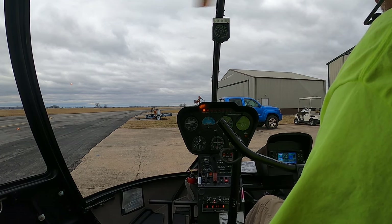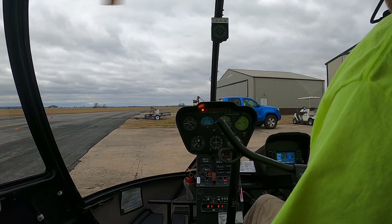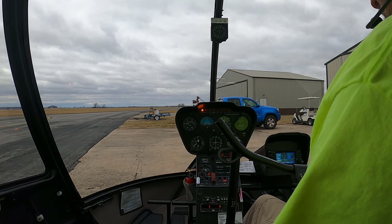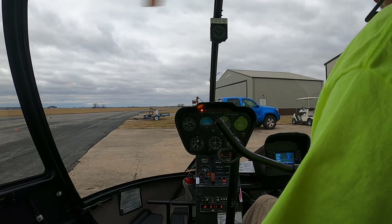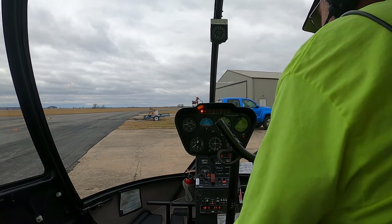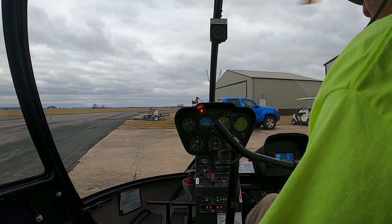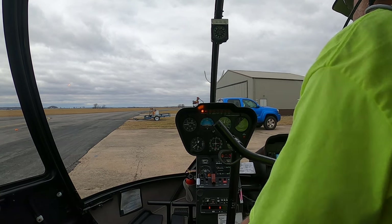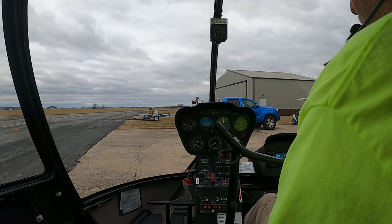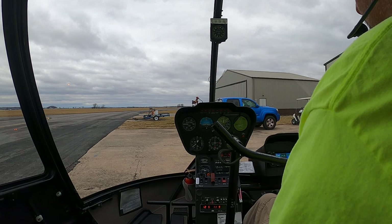That RPM's right at 60%. Waiting on the clutch light to go out. Clutch light goes out. We'll come up to 70% for the warm-up. Let our engine temps come on up.